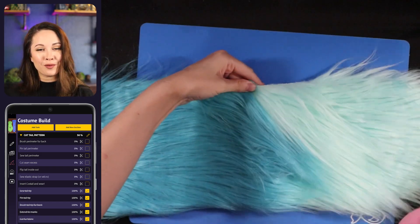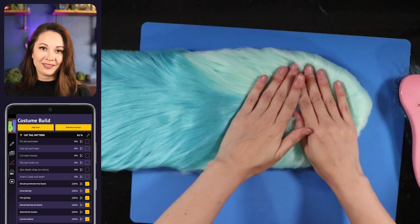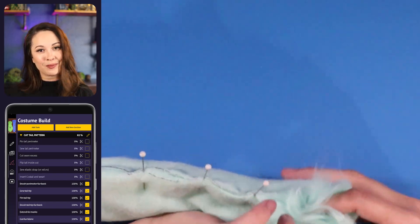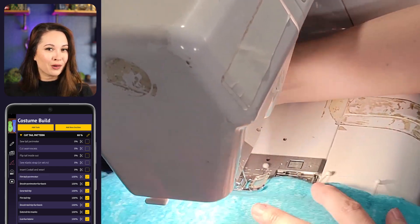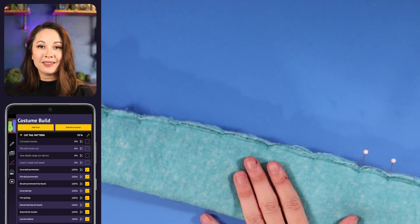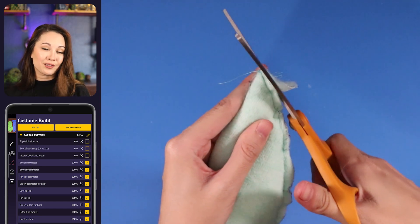Now I'm using a wig brush to comb all of the fibers away from the edge so that it's a little bit easier to pin together. I'm lining up the parts where the two colors meet first and then just pinning around the perimeter and sewing that down also with a straight stitch about a quarter inch from the edge. I'm going to cut a little bit of that seam allowance from the tip of the tail just to make it slightly easier to flip inside out.